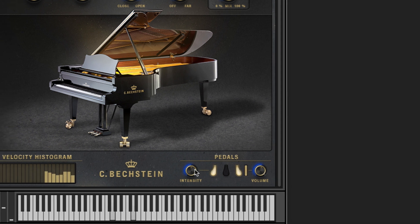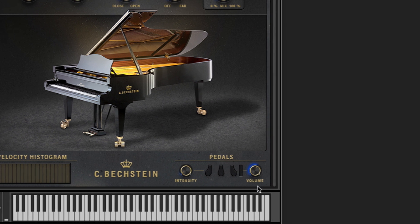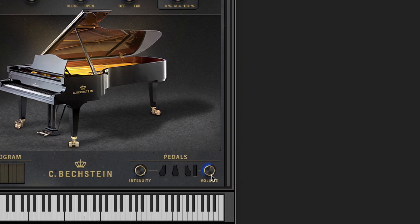The intensity knob for the Una Chorda pedal allows you to control how much softer the sound will be. By the way, this effect was carefully measured with reference samples recorded for every single note. The volume knob to the right of the Hold pedal controls the volume of the true sustain samples of our piano. We've sampled thousands of them at different velocities and applied in-depth mapping to match them to the original notes that were played without any use of the pedal.